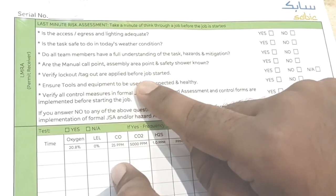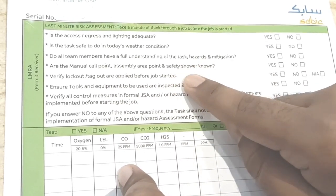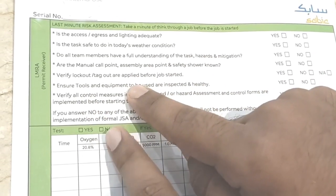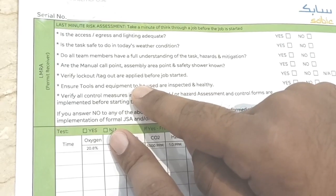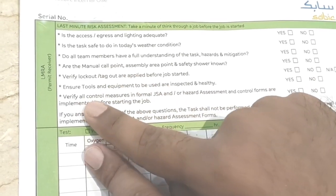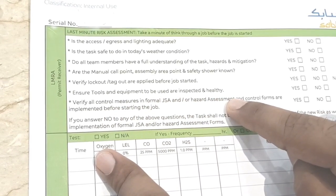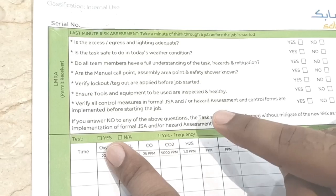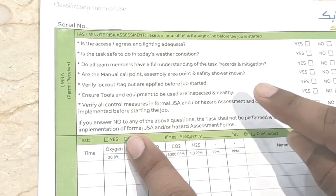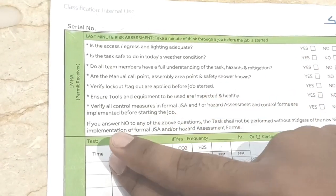Check that workers know the manual call points, assembly area, and safety showers — put yes. Verify lockout and tagout before starting any isolated job. Ensure tools and equipment to be used are inspected and in good condition — put yes.